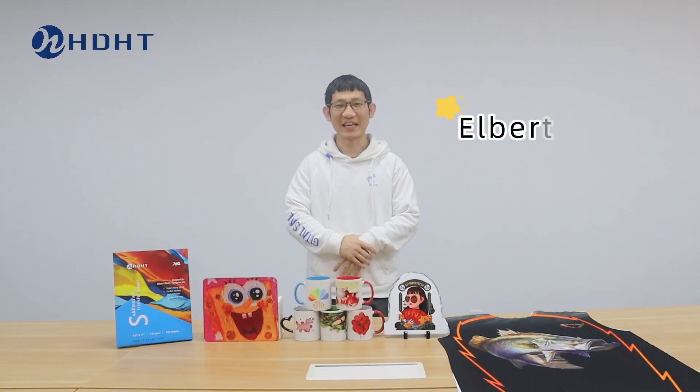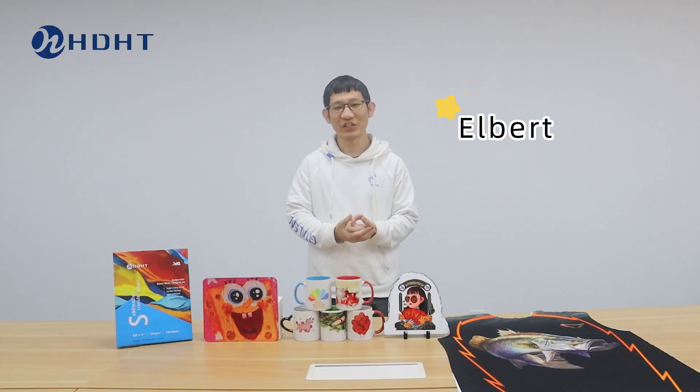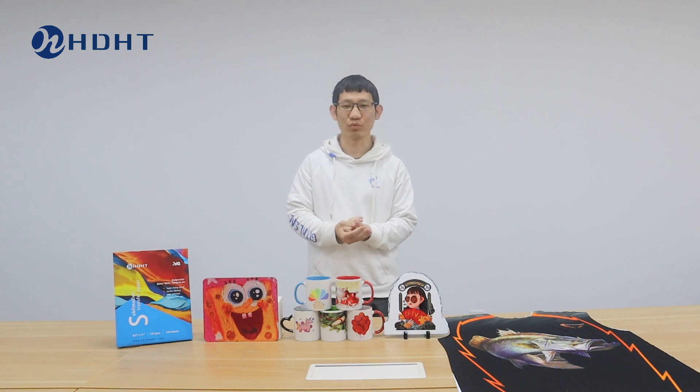Hello everyone, it's Eva here. Today we are going to answer some common questions we might have during the sublimation transfer.